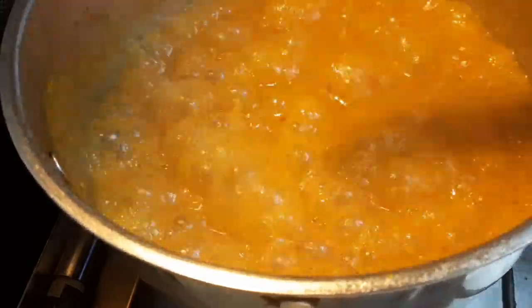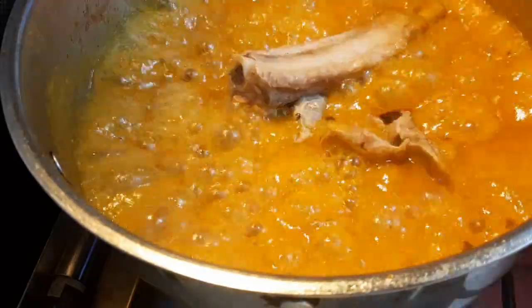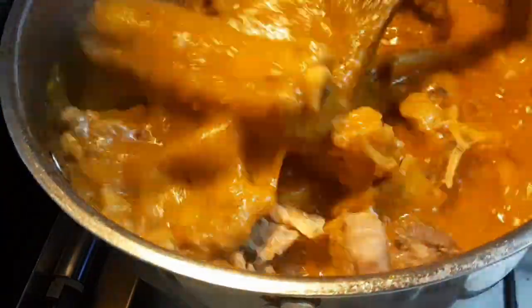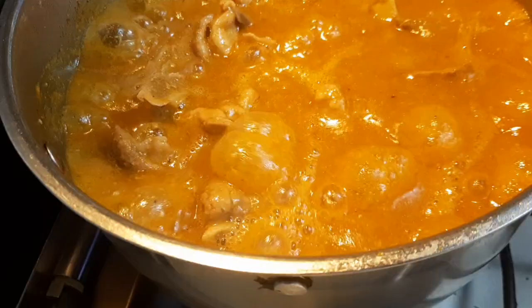I went ahead and added my meat — I used the juice from my barbecue meat and my chicken. That was the meat I used.